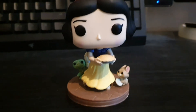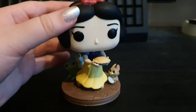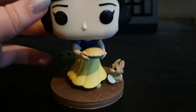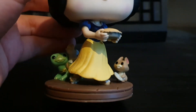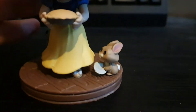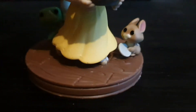So here's Snow White out of the box. She's holding a pie that I presume she must have just made. Got a nice little red bow in her hair and a classic blue and yellow dress. Got a little bunny here holding a plate, very cute.